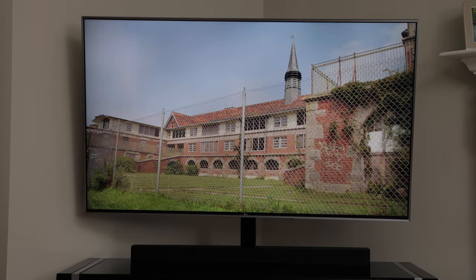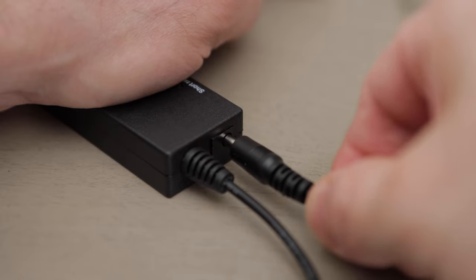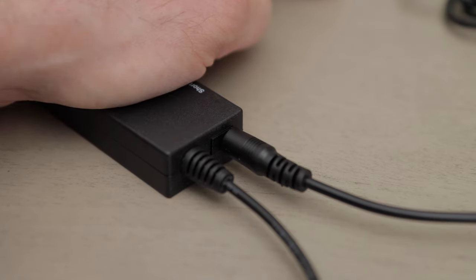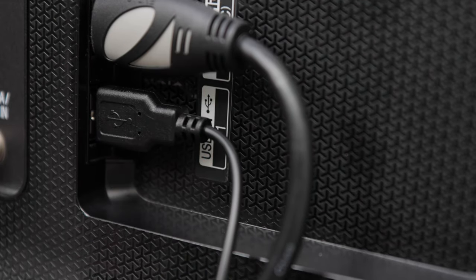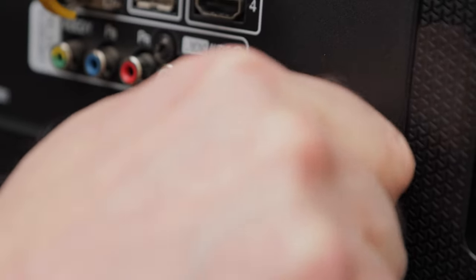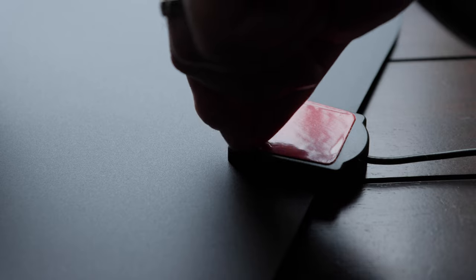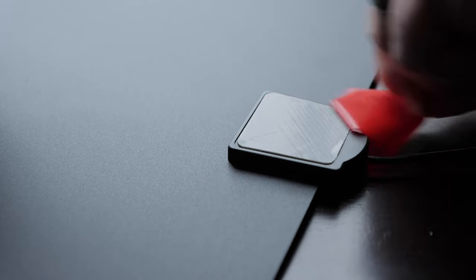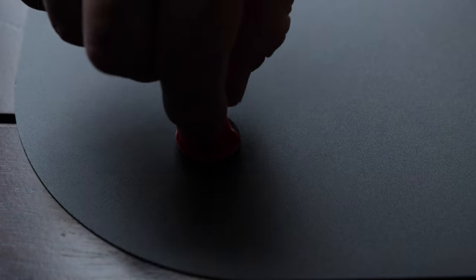Setup. Now I'll hook the antenna up to my TV. First, I'll plug the small side of the USB cable into the amplifier box. Then I'll plug the USB side into my TV. Then I'll take the coax connector and screw it into my TV's antenna port. Next, I'll peel off the backing material on the back of the antenna to expose the sticky side of the tape. There are three pieces attached to the antenna.